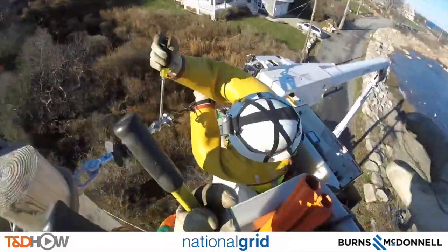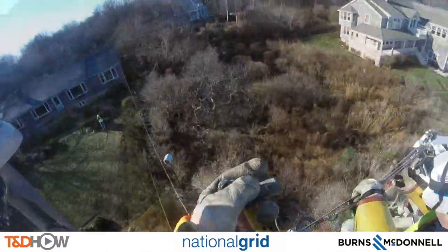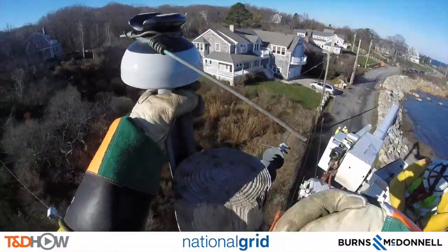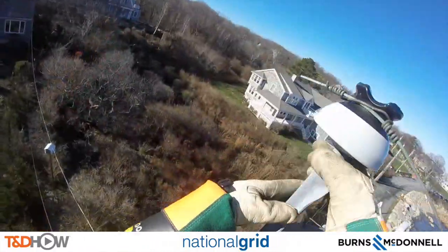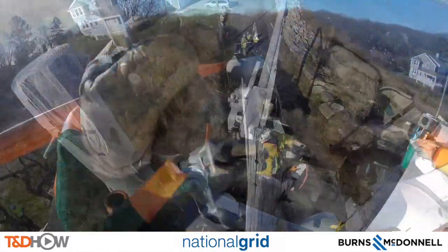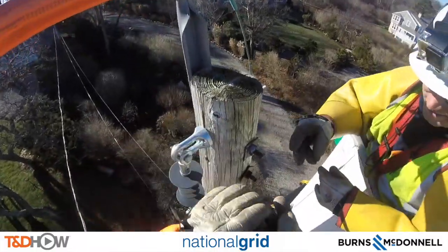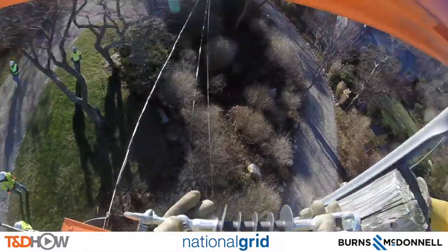You can see on the GoPro footage that they're attaching that line to the dead end just installed on the pole, using a clamp and tightening it down. Now that the dead end has been attached and the other line removed, they can actually remove the primary conductor off the top of the pole. Let's jump over to the next pole, where you'll see them install a dead end — notice the line to the right of the screen is already down from the work done on the other pole.